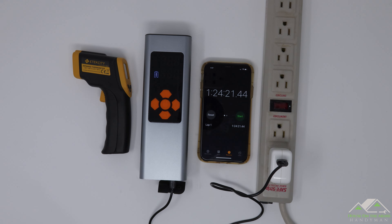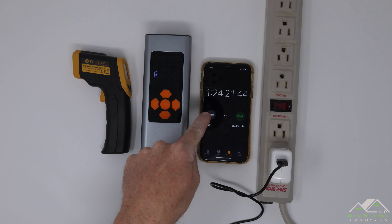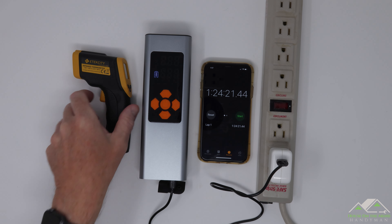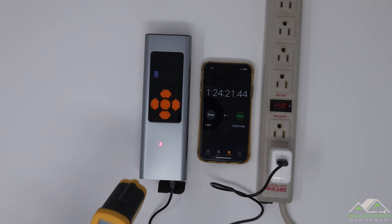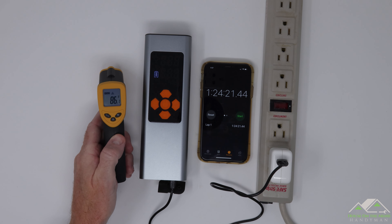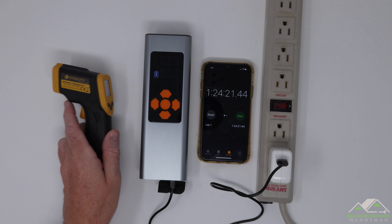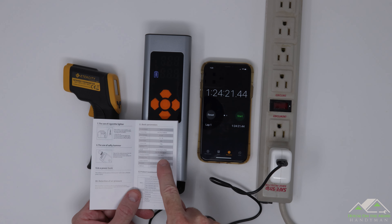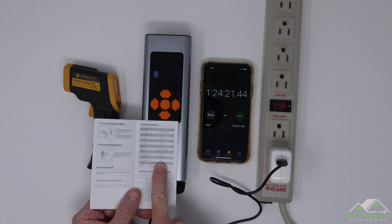We got a temperature baseline reading of 81 degrees. It took an hour and 24 minutes to charge a battery that was already two-thirds full. After charging, it went up just a few degrees Fahrenheit — nothing bad. The manual is pretty honest, stating charging time is between four to six hours, and that sounds about right.